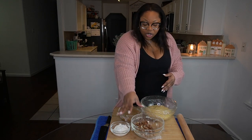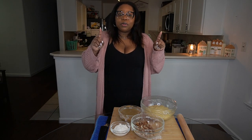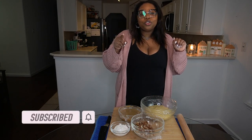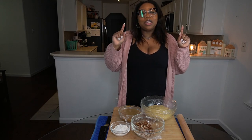Before we start, if you haven't already subscribed to the channel, take a second now and click that button. Be sure that you are ringing that bell so that you don't miss any of our uploads — we're here every Monday, so get into it.